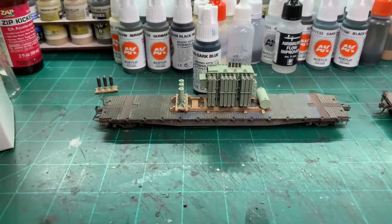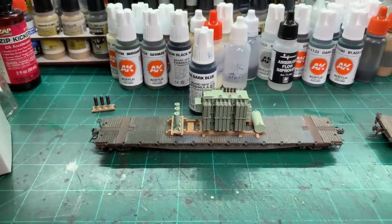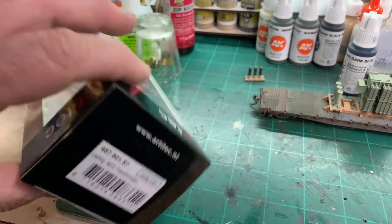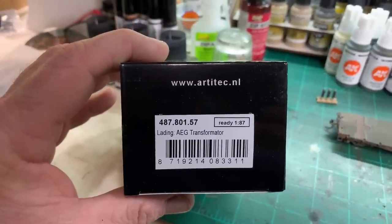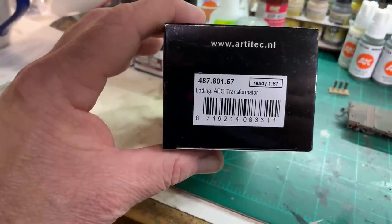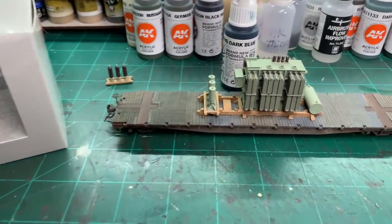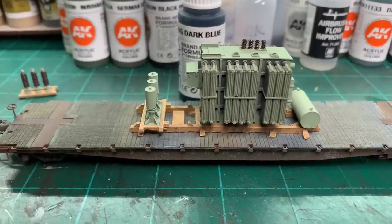I'm starting with an Intermountain New York Central flat car which I snagged off eBay. For the load sitting there, that is an Artitec load — actually a foreign load, it's AEG, a European manufacturer. The item number is 487801.57, called 'Lading AEG Transformator' — love the Europeans. This is actually not a bad little transformer load, maybe a 5 MVA-ish range.